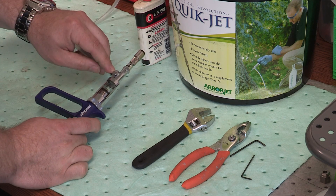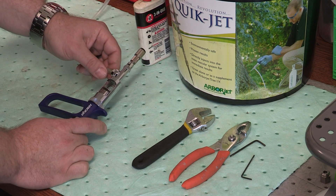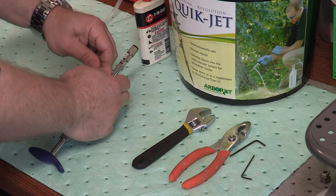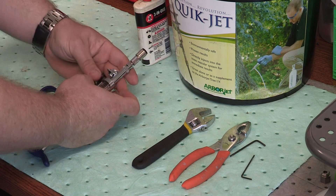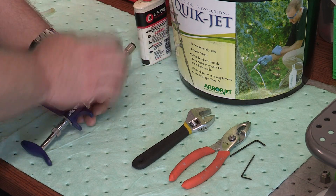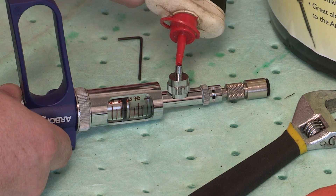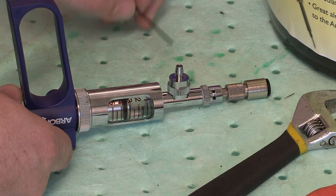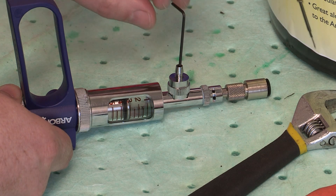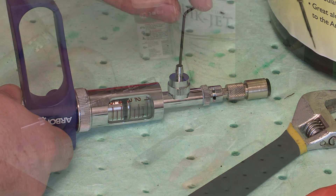So we're going to check the inline check valve and the output check valve. To check the inline check valve, we're going to remove the tube. I'm initially going to take some 3-in-1 oil and put a drop of it down into the check valve, and then take one of the Allen wrenches that comes in your kit and slide it through and just press down gently against the ball.